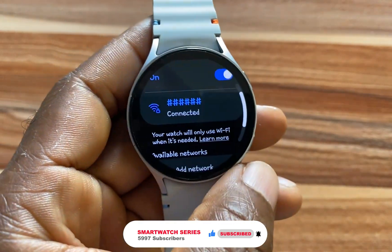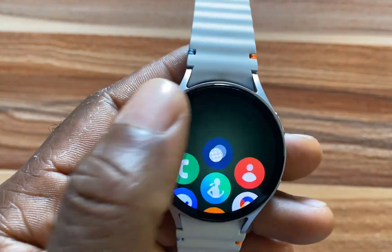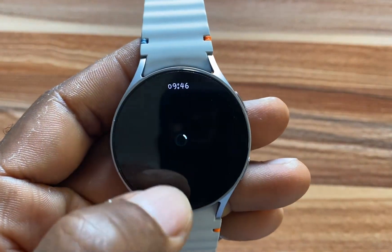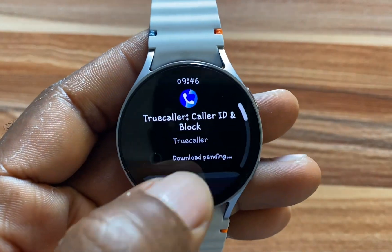This should now be connected to the internet very soon. Go back to the Play Store and try to install an app — as you can see, the issue we had previously is gone.